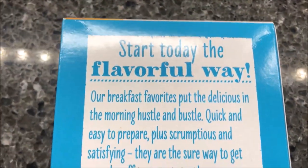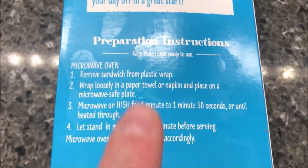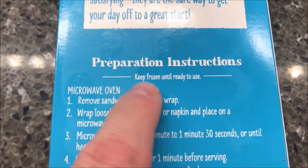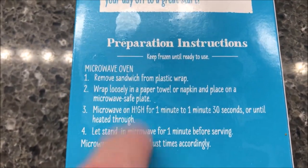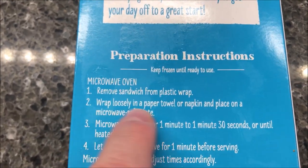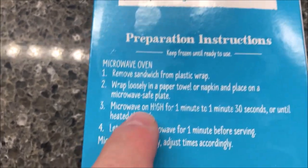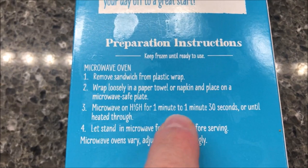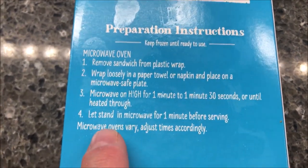So we do this in the microwave from frozen. Sometimes they say to thaw them first, but these ones just say keep them frozen. So we remove the sandwich from plastic wrap, wrap it loosely in a paper towel napkin, and place it on a microwave-safe plate. Microwave on high for one minute to one minute thirty — I'll probably just do about 1:10 because that works pretty decent, or until heated through.